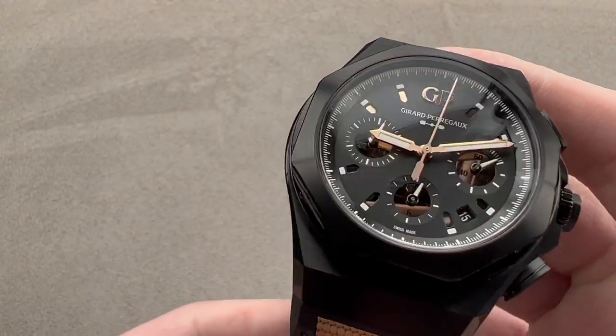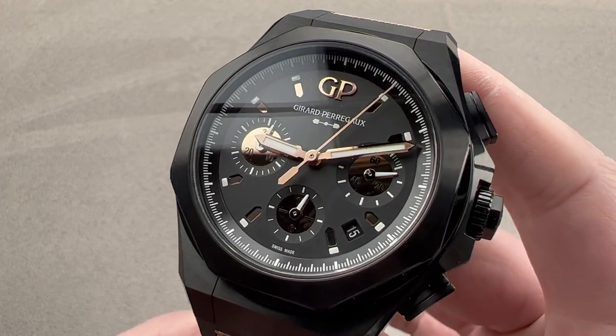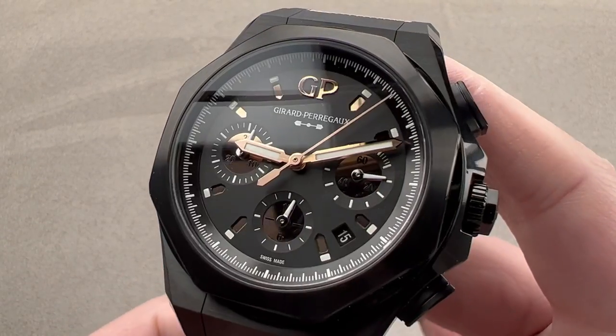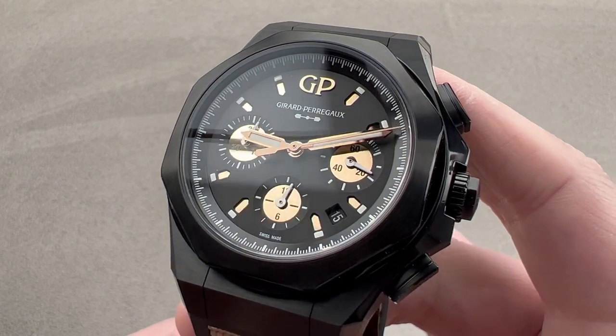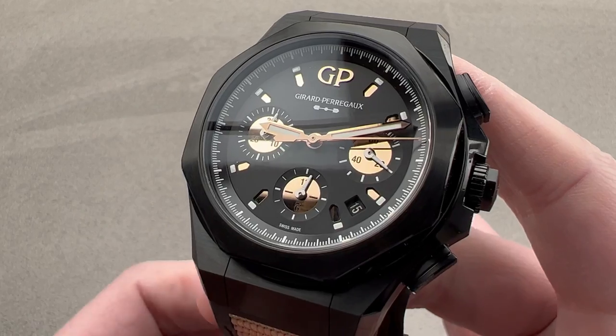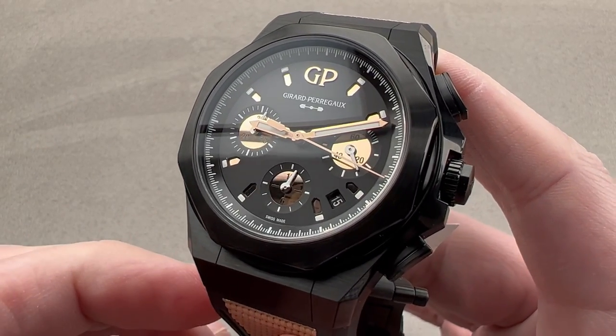Today we're discussing a limited edition of 188 pieces launched in 2021 in blackened grade five titanium. This is the Girard-Perregaux Laureato Absolute Chronograph Gold Fever Edition. Do you have the fever? If you do, Girard-Perregaux has the cure for what ails you.